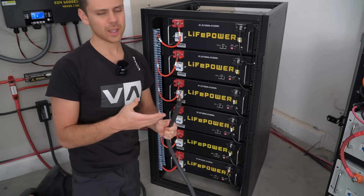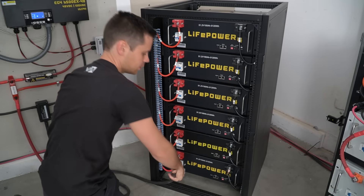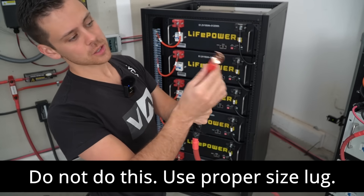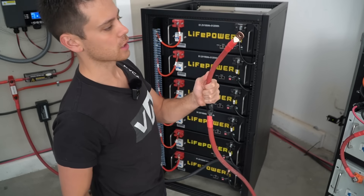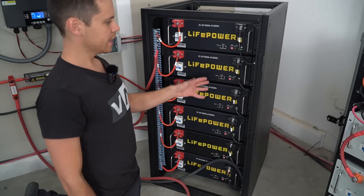Now we can safely connect the cables to the battery — first the negative. That is a very tight fit. This lug was too large for the bus bar, so I made an adapter, but Signature Solar will have cables that actually work with this bus bar, so I would go with those if you can.